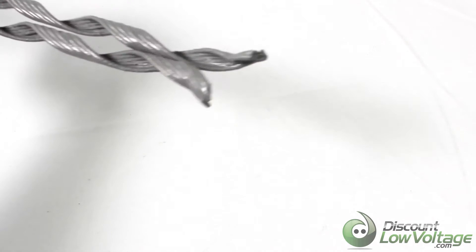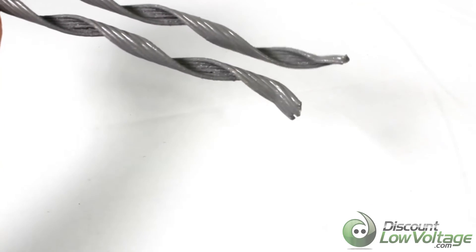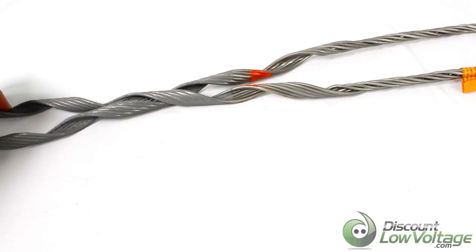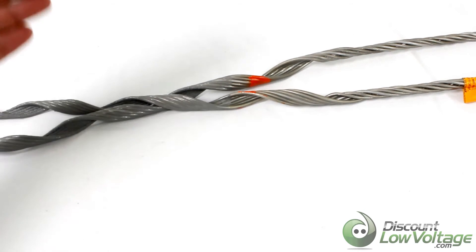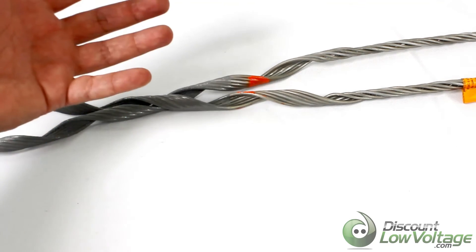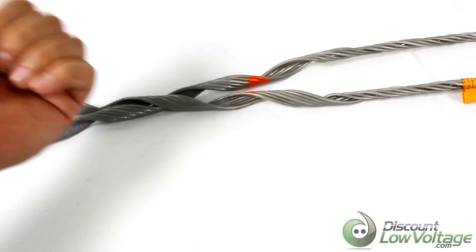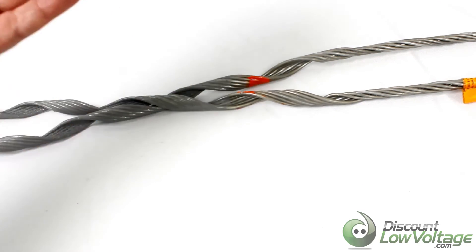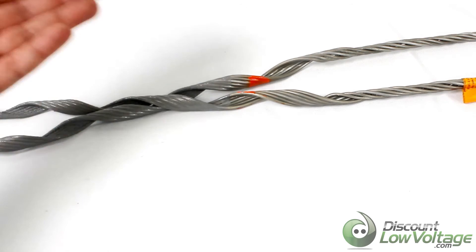The ends are flared at the bottom, and that's just to prevent jacket damage. This is a light tension product, so it's not the more heavy-duty stuff — and that's intentional, because you don't want a heavier-duty dead end on the ADSS fiber since it will pretty much crush or squeeze the fiber and affect the signal. These are specifically designed for fiber optic cable.